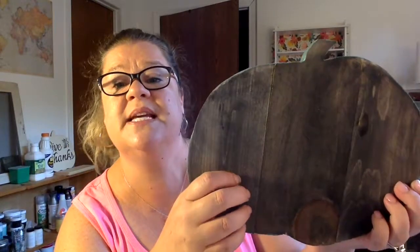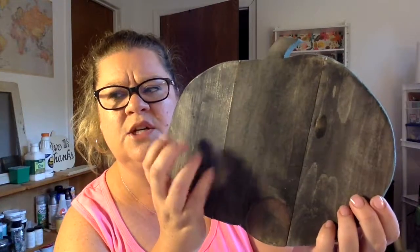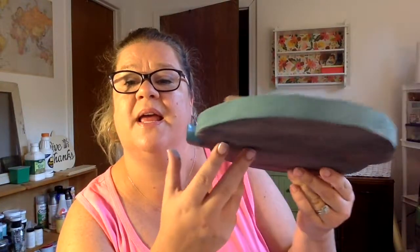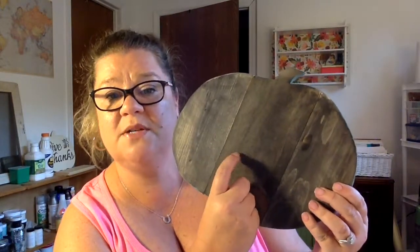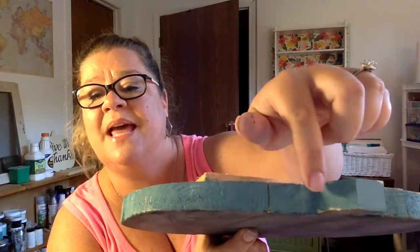Dry brushing is a way of painting where it actually looks distressed and you don't have to do a lot of sanding. I'm going to be painting over this with white, so I definitely wanted this to be dry. While they were drying, I painted the edge of my pumpkin — don't forget about the edges! I painted the edge with that fun blue color because the monogram letter I'm doing is going to be that color.